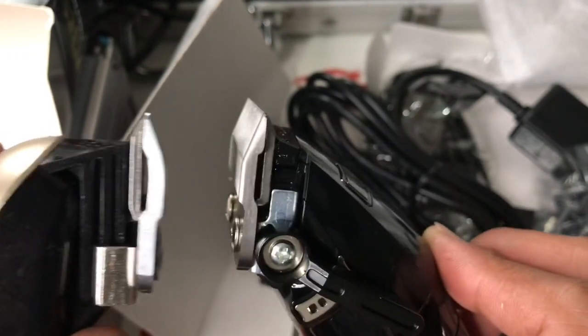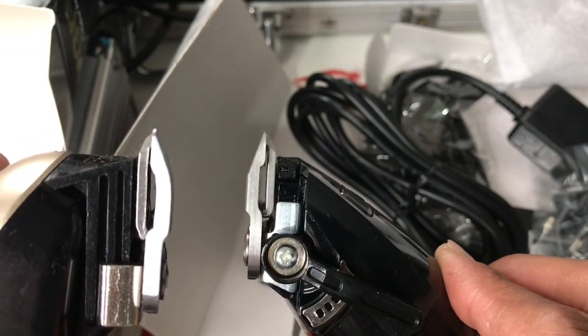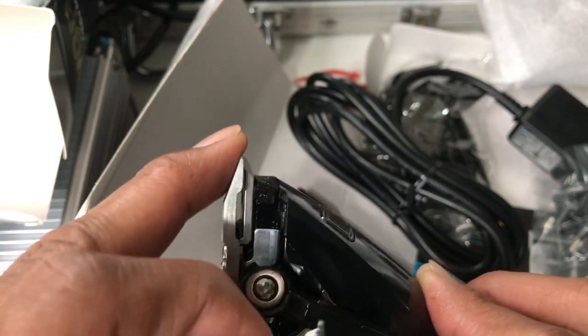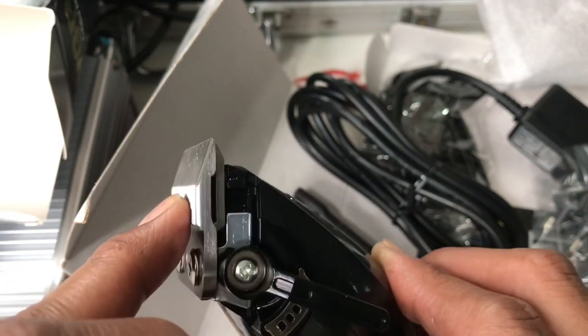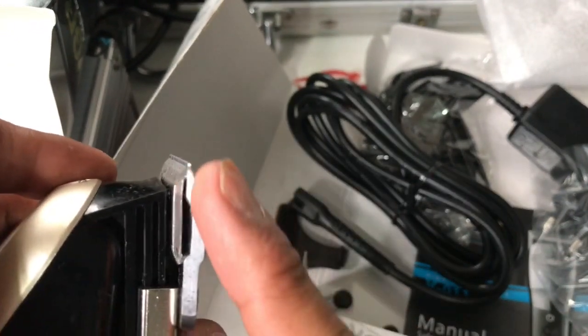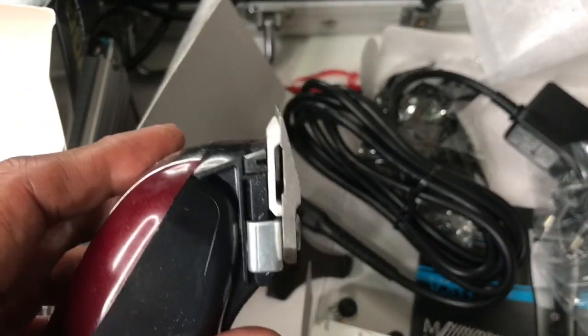Actually this blade has more curve and more angle so you can use this for fading. But compare to this - this is curved here, this is a fade blade. So there is a difference between a taper blade and a fade blade.